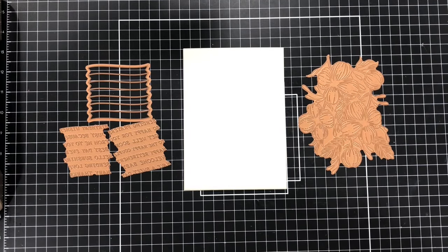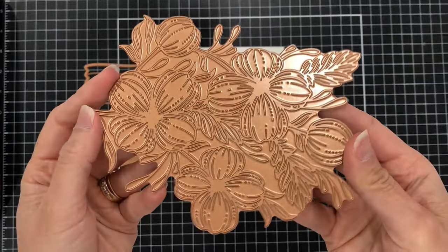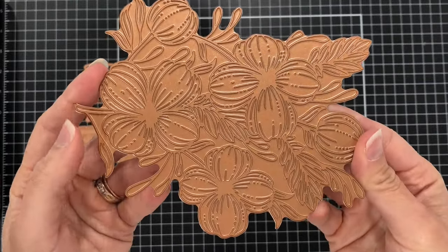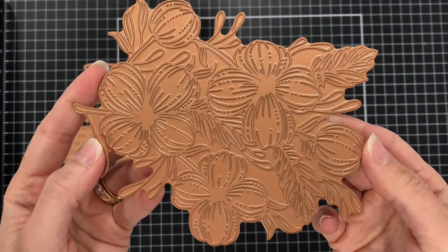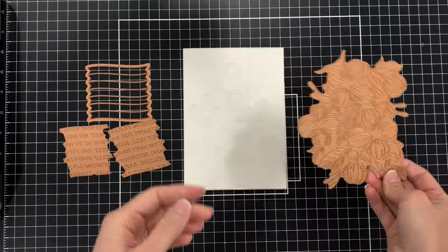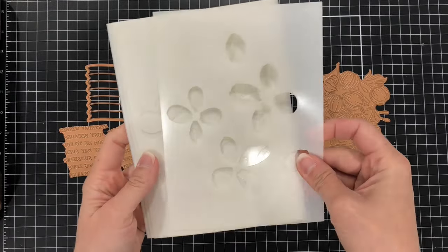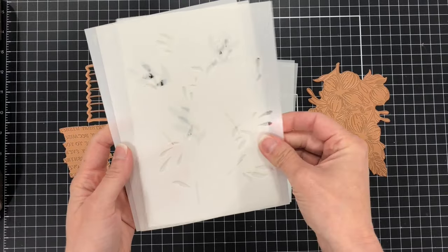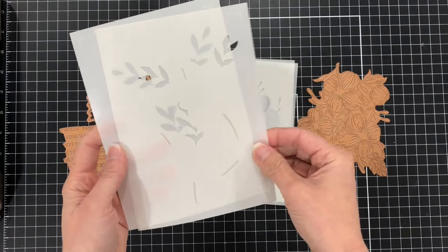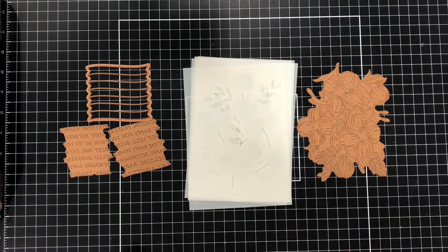I have three of the products in this collection, specifically the Glimmering Buttercups Glimmer Plate, which has five flowers and it does cover the front of a 5x7 card front. Of course you don't have to make a 5x7 card with this — you can cut it down to an A2 size card, which is what I'm going to do today. This Glimmer Plate has a matching stencil, so once you hot foil using the Glimmer Plate you can use the stencil with your inks to add color to the flowers and the leaves.